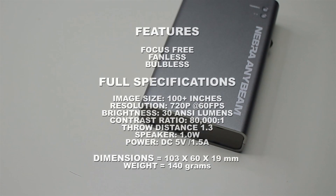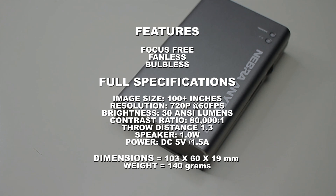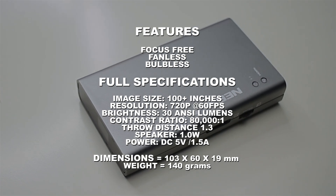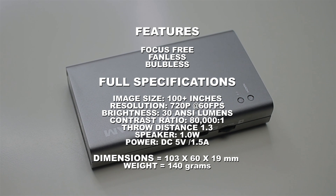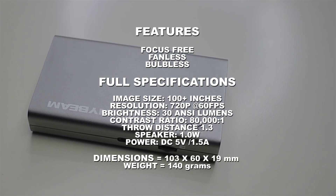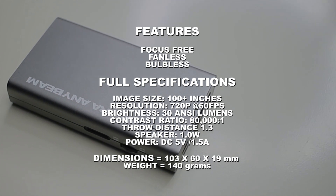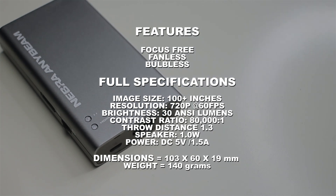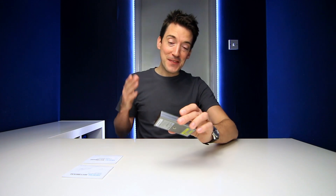An important question is what specifications and features can a pocket-sized projector offer? Because it uses laser scanning technology, the projected image will always be in focus no matter where you place it. It has no internal fan, so there is no fan noise. The display resolution comes in at 720p at 60 frames per second. Brightness is 30 ANSI lumens, and it houses a 1-watt speaker. The good news is it runs at only DC 5 volts, 1.5 amps, so you can use this with a portable power bank.